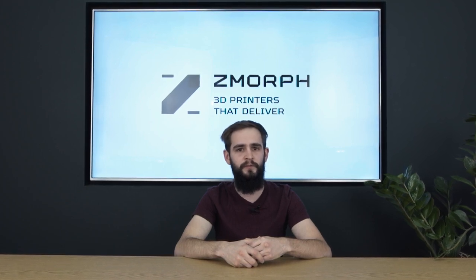Hi, my name is Piotr and I work here at Zmorph as a product expert. Today I will show you in a series of videos why Zmorph is the best all-in-one 3D printer on the market, how easy it is to use, what kind of materials it can process, and how it can change the desktop Intel Workshop.